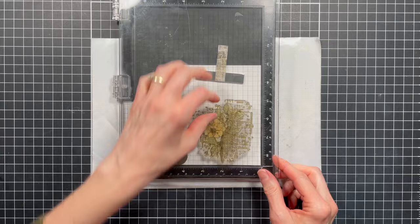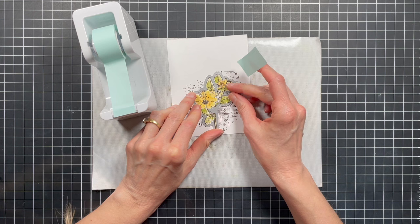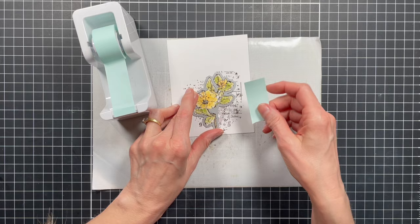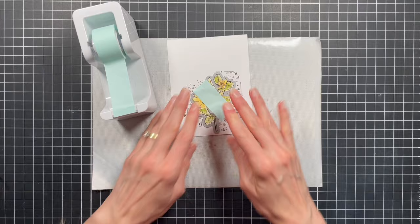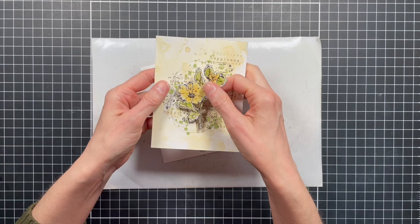Now I'm going to take the coordinating die and use mint tape or low-tack tape to line the die up with the stamped image and hold it in place. Then I run it through the die cutting machine. Here is what that die cut image looks like — this is what will be layered onto the background.